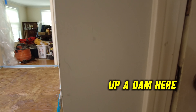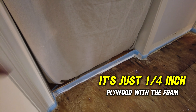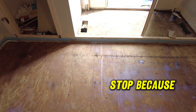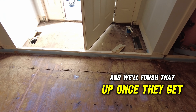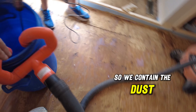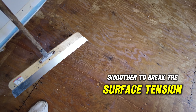Prime the whole floor, all the way down and all the way around. I put up a dam yesterday so it doesn't go out the door, and another dam over here — just a quarter-inch plywood with foam on the front. Over here is where we're going to stop because they need to change the door — we dam it right off and finish that once they get the door. This is the barrel for mixing, with a dust hog hooked up to contain the dust. This floor goes from about an inch to a quarter inch, and this is our smoother to break surface tension so the material can flow.